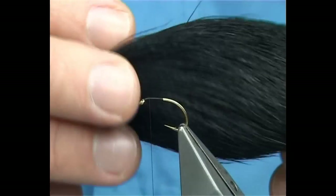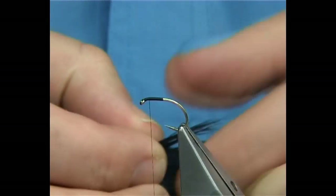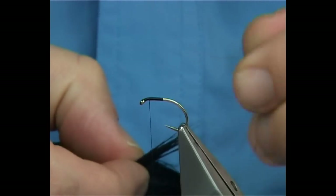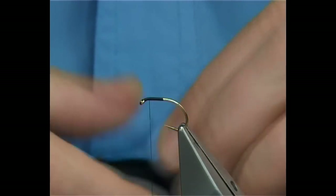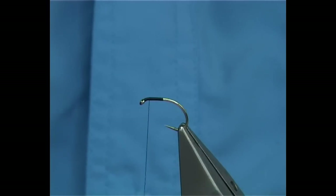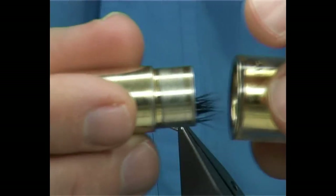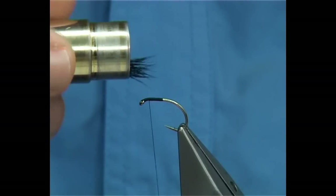I've got some belly deer here, dyed black. It's from the belly area — it's the most hollow. The fibres are hollow, and much better for this type of fly. Now I'm going to stack it. Just put it in tip first into the stacker, tap it on your desk, and that should line up the tips.